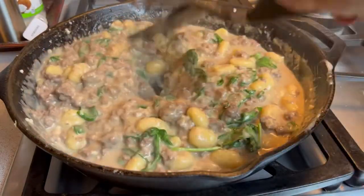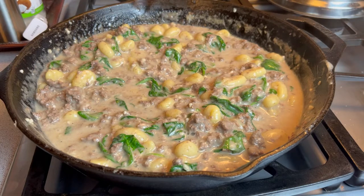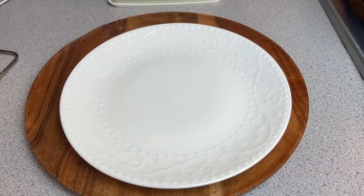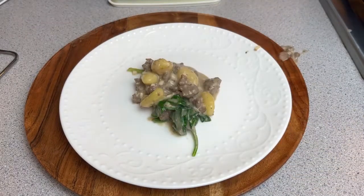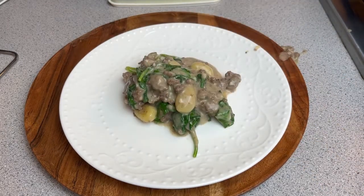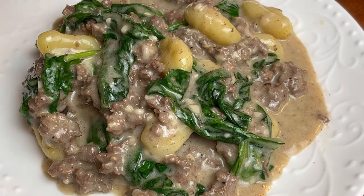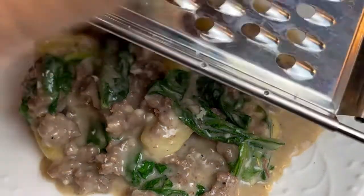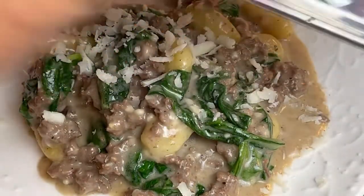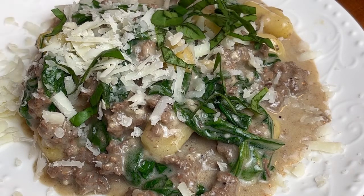My spinach has wilted and it's time to plate this up. I am so hungry. Taking our gnocchi, our beef, and our spinach — to that I'm going to add a little bit of Mano cheese, freshly grated on top. The more the merrier, it's a party — come join us. Perfect.